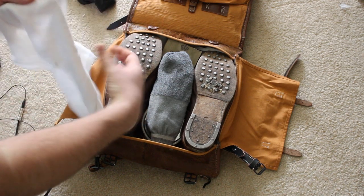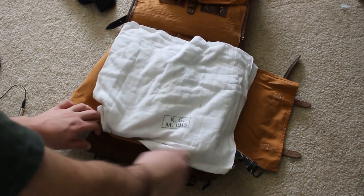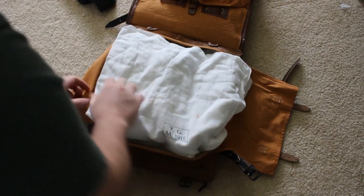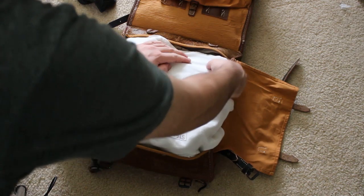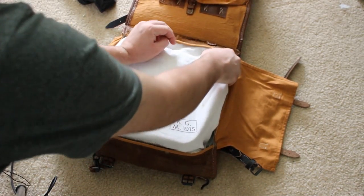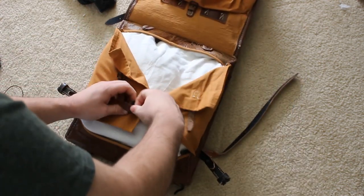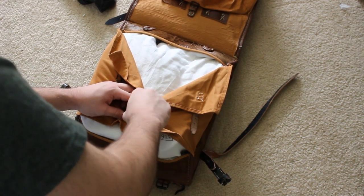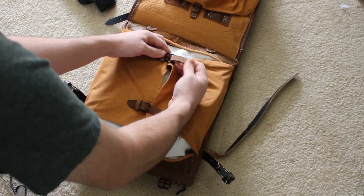Then you can just place the towel over and tighten it all up in the corners, take these two straps and pull them over, and tighten everything so nothing falls out. It's pretty basic, pretty easy stuff — not too much difficulty in it.